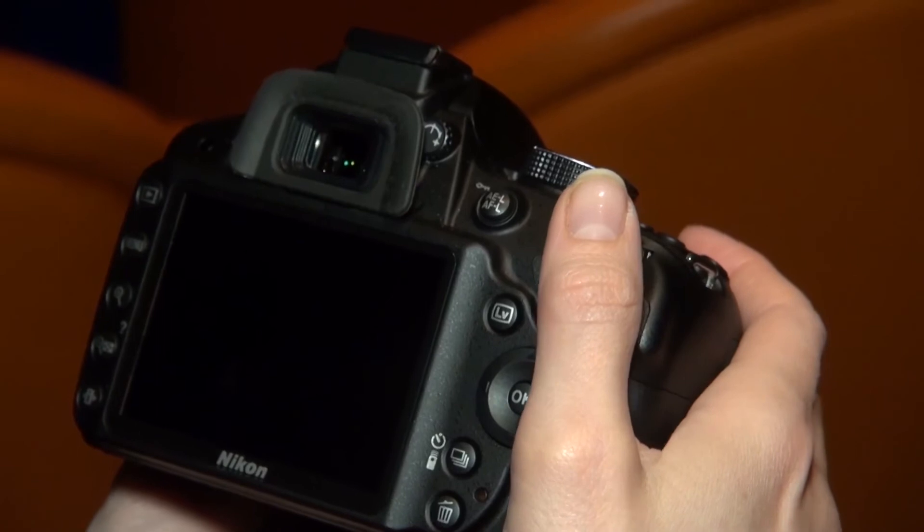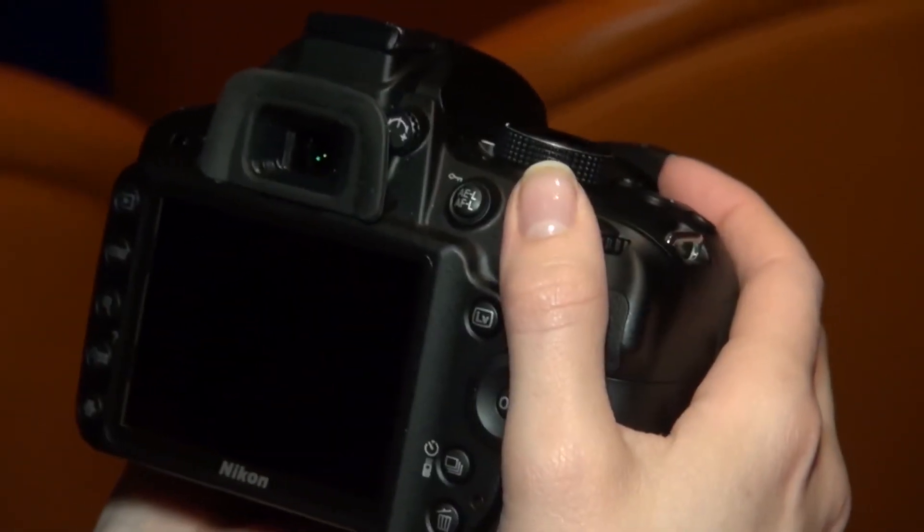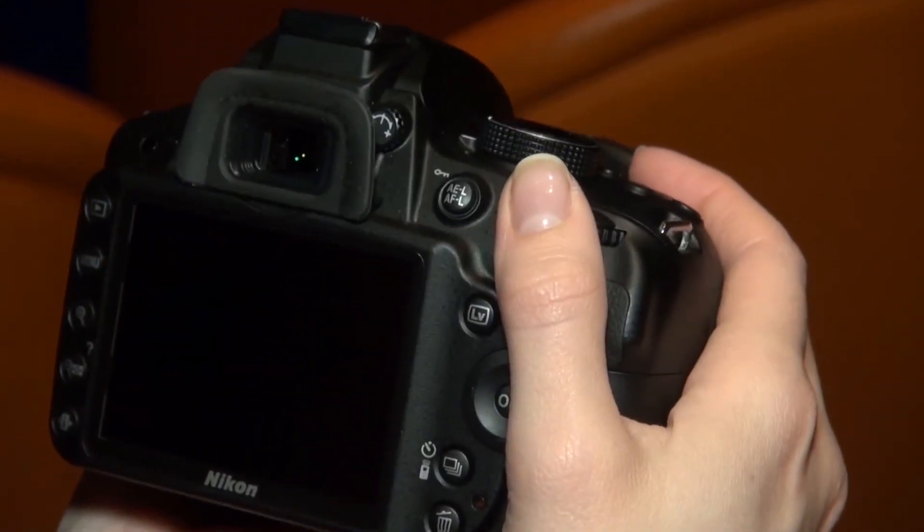The D3200 also has the option of Wi-Fi connectivity. It's not built in unfortunately, but you can buy a separate adapter for around £55, available from around mid-May. You connect it on the mini USB port and you'll be able to download your photos from the camera to another device.